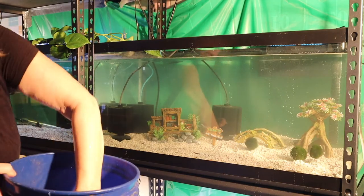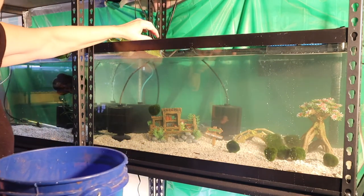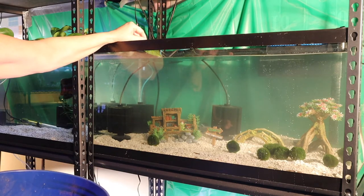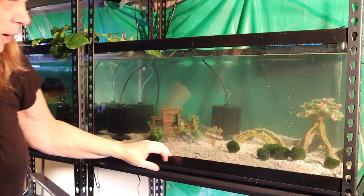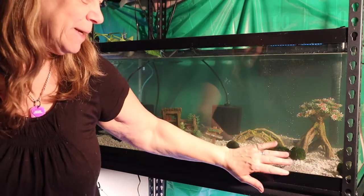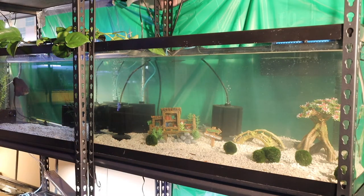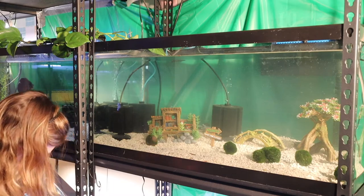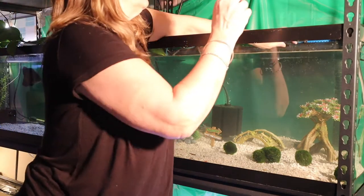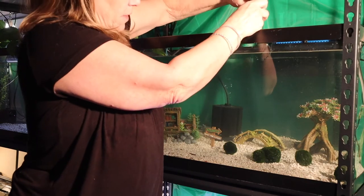I almost forgot the moss balls — I can't forget them because they're filled with beneficial bacteria. Instead of bagging them, I'm going to put them in a container and use their current tank water. I think that will help. There are two important things I brought down besides the fish: one more piece of decor — my little man — and the filter that was in their tank. I'm going to push that down into the back and utilize all that beneficial bacteria.